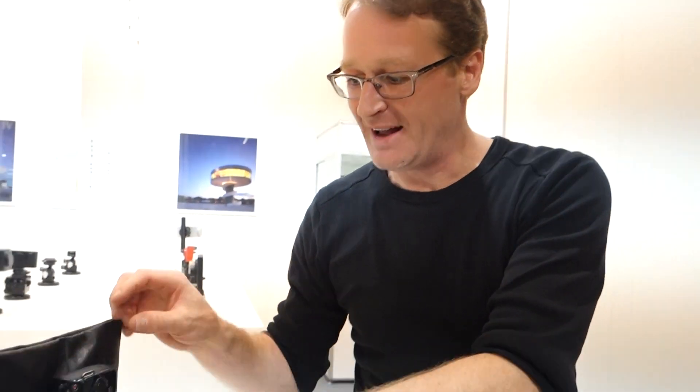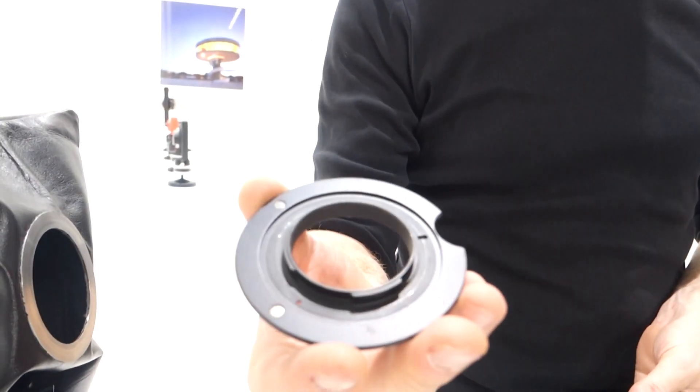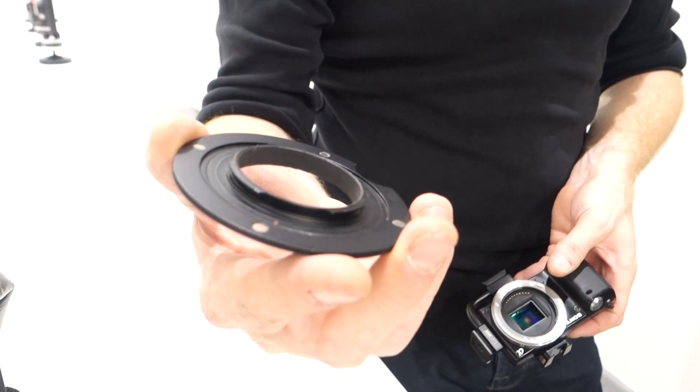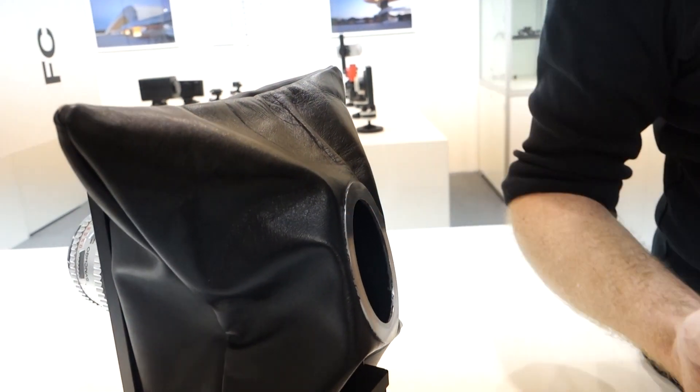As far as the cameras, how many types of adapters do you have available right now? Currently we have Nikon, Canon, and Sony mounts available, but upon request we can basically make any adapter available — it can be Fuji, it can be Leica M for example, or even Leica S2. It's just a question of the bayonet, and as I showed you here, this is a relatively small part — you just have to adapt the correct bayonet and then we can virtually attach any camera.